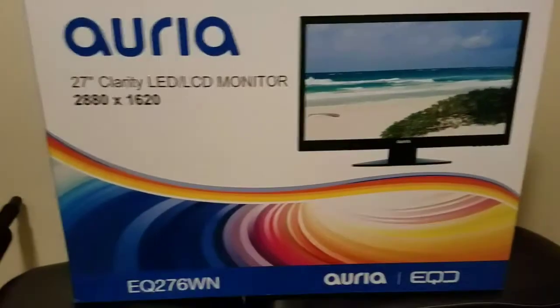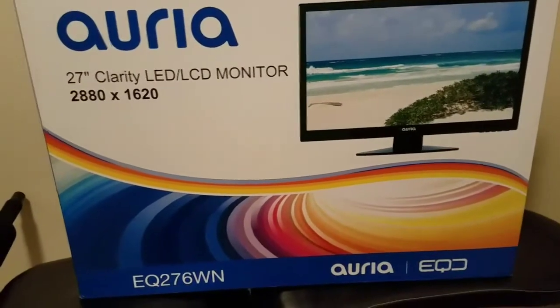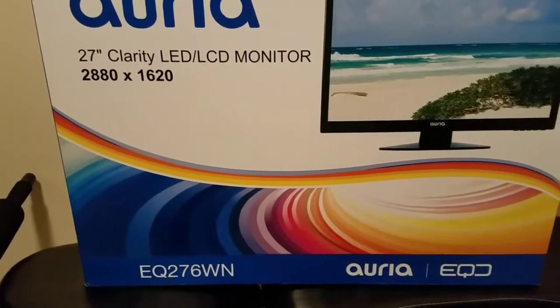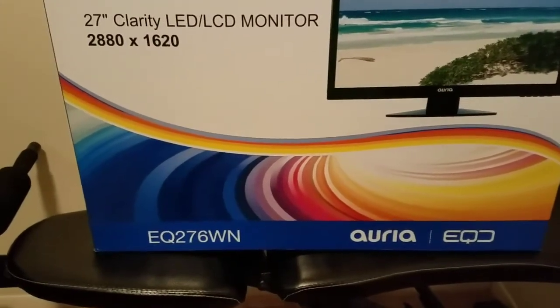Hey YouTube, this is Isaiah giving you a review of my Aria 27-inch Clarity LED LCD monitor with a max resolution of 2880 by 1620, model number EQ276WN.